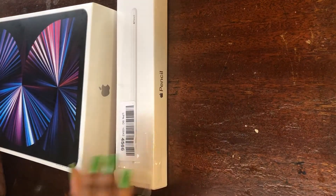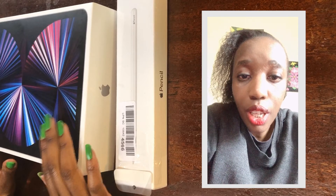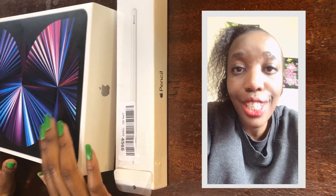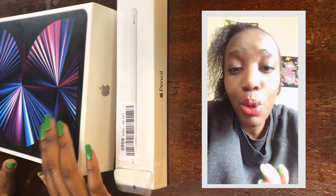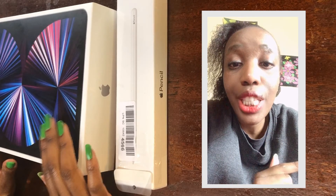Let's do this unboxing. I think I want to open this first, so let's go. This is future Sylvia looking back at the video, seeing that I missed out most of the unboxing — you get to see part of the unboxing at the corner.